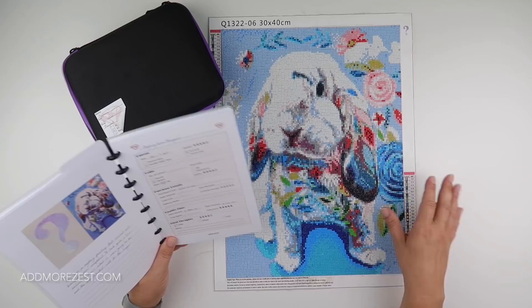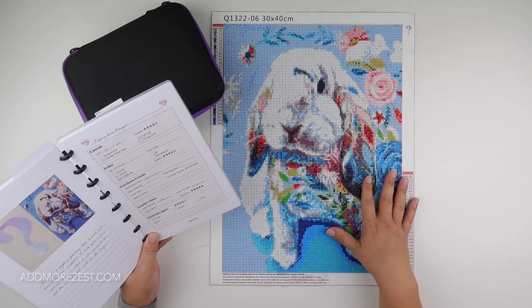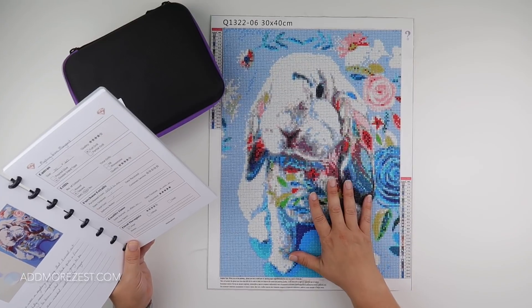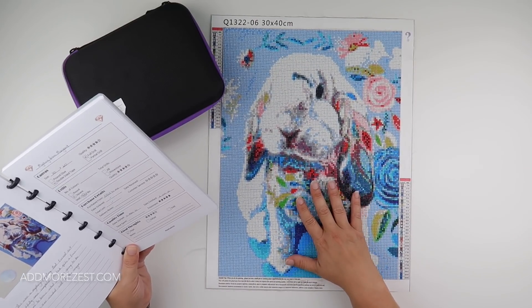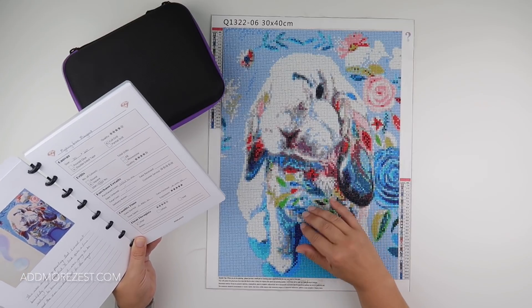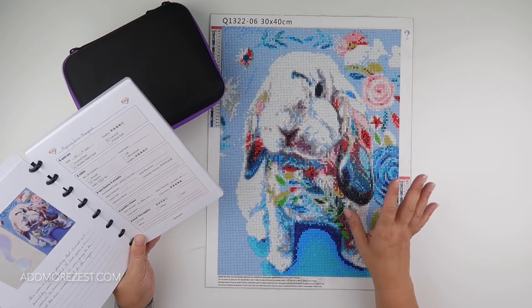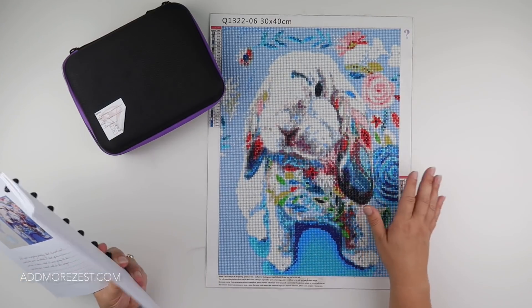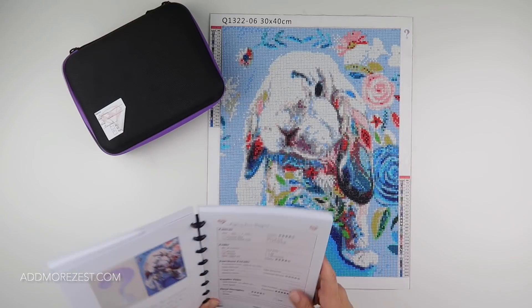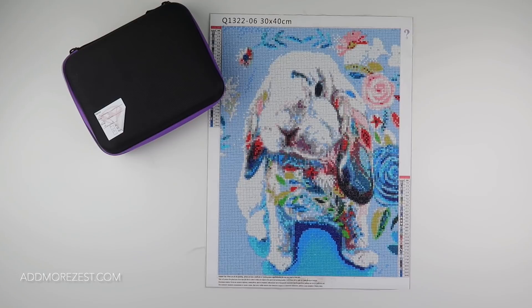The diamonds themselves are a little small for the squares but the overall effect is absolutely amazing. I've popped most of the details in my logbook — I've noted that this was a mystery painting that turned out beautifully once completed. I've given the canvas, which was double-sided tape, and the drills both four stars each. The quality time and enjoyability of it was five stars — it was really quite nice to work on.